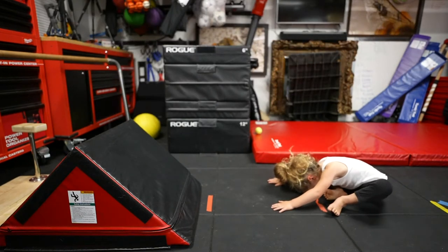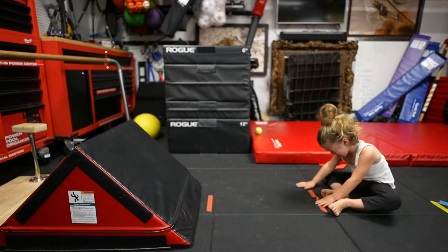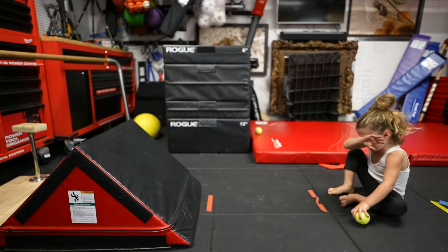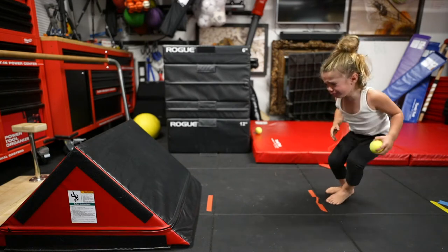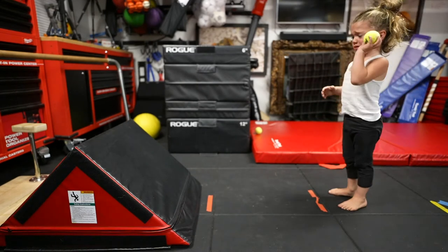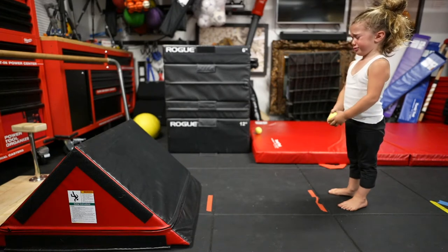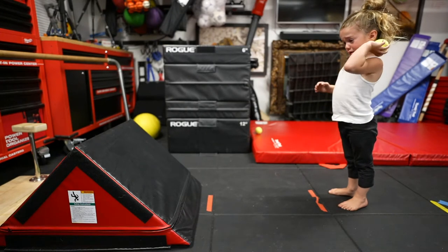Oh, your throw's getting better. Joseph, you're gonna do it. I want you to do it with both hands. You do it with both hands. Remember you struggled with that hand at first too.